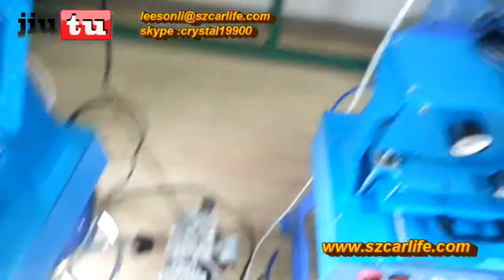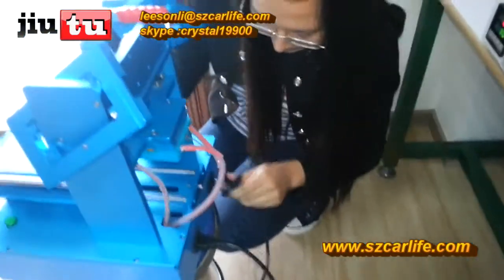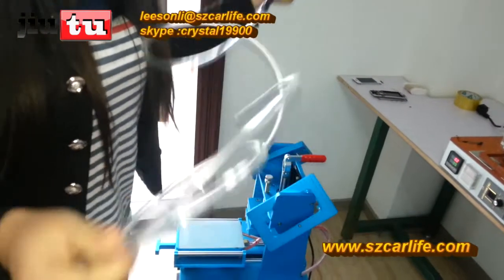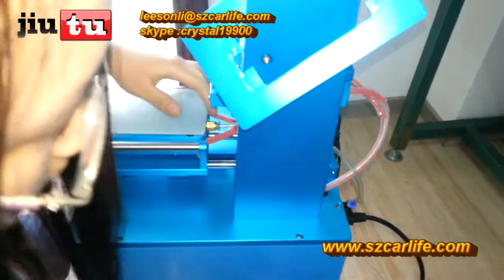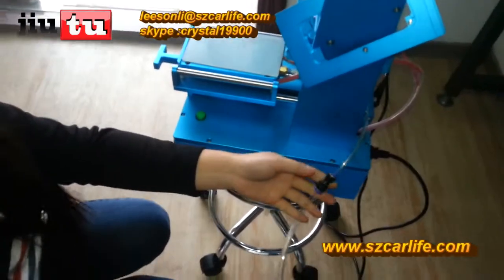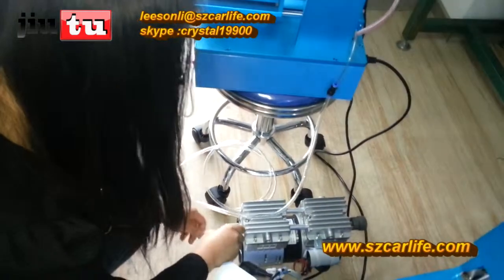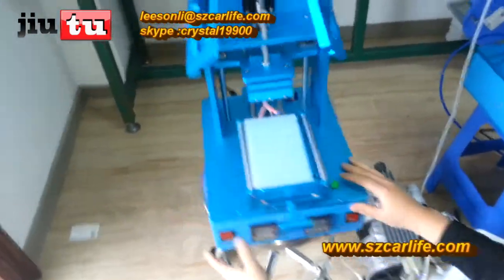This is the power line of the vacuum pump. Connect with this. Then this is the tube to connect the machine with the vacuum pump. This is the kind of connector that we will send to you for free with the machine. Like this, and then push this button.